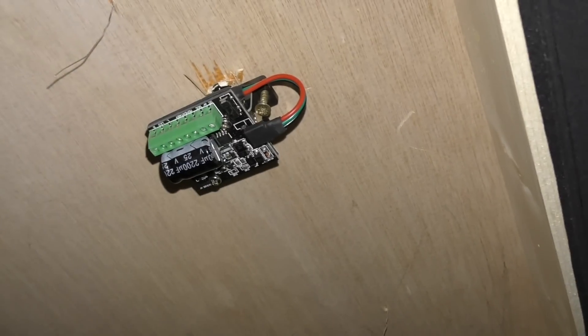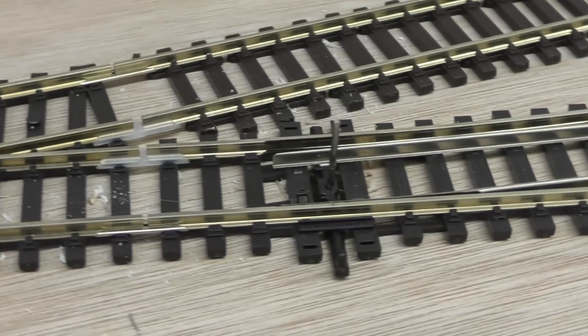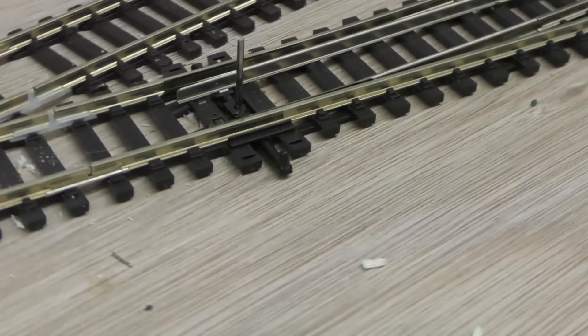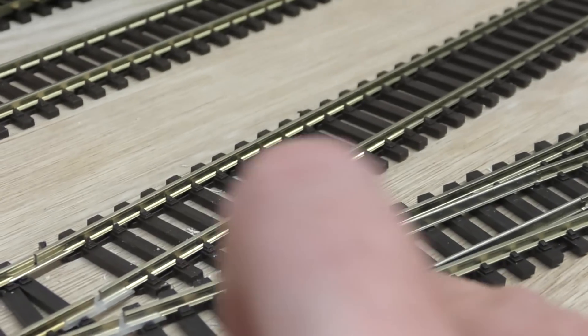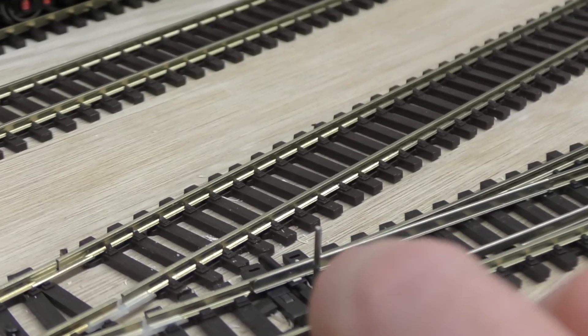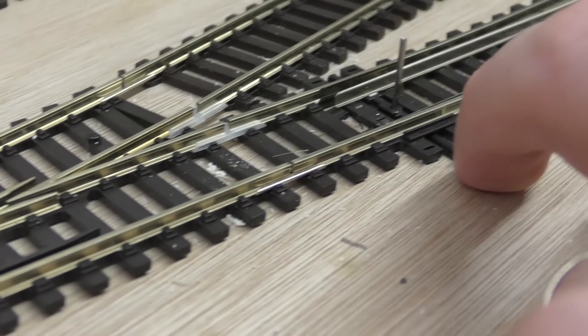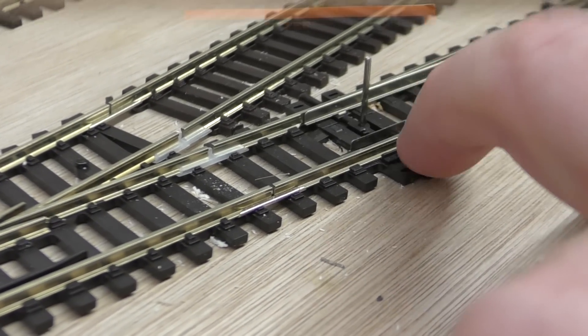Here you can see the point motor roughly offered up — it's literally tacked in at the moment, held in position with the black tack, enough for me to then screw it in knowing the motor has been offered up correctly. Hopefully the fitting method makes sense. All I've done is make sure the point motor will travel, and you can see the point motor rod goes through the points and moves quite lightly.